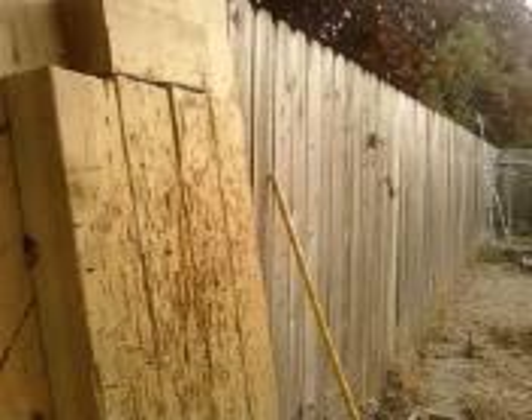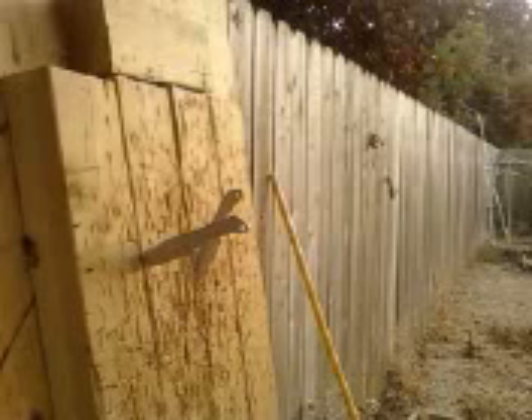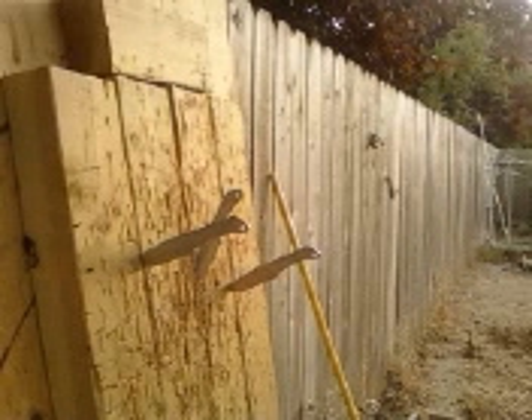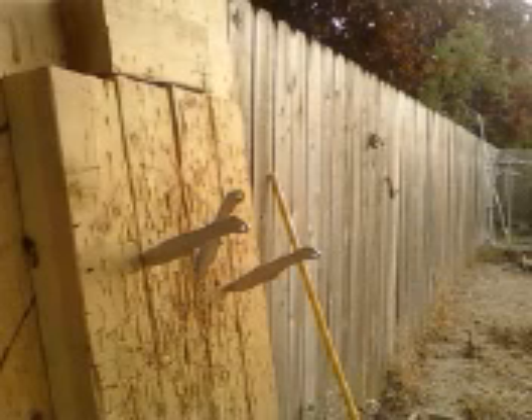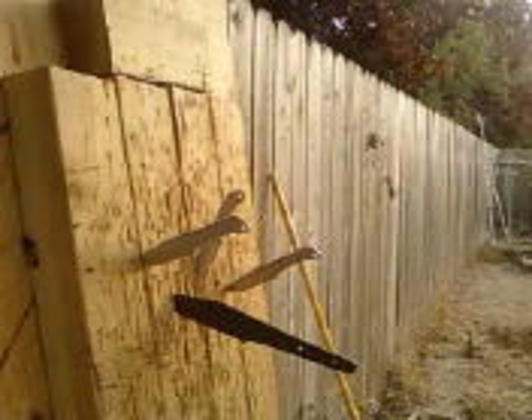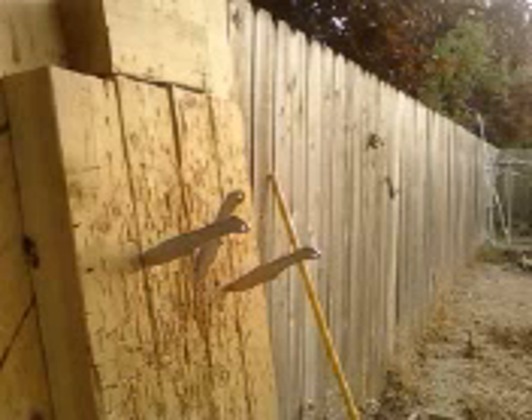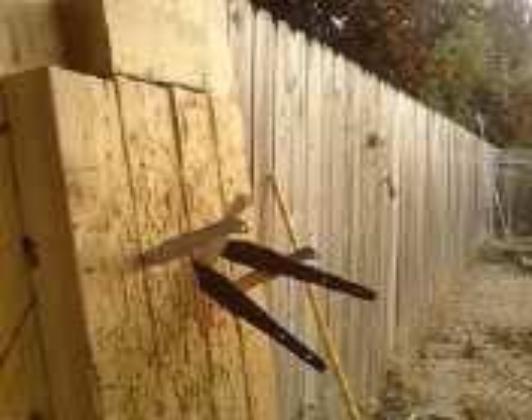Never claimed to be a professional, but that doesn't mean I'm not enjoying this. There we go — at least I got a good placement on those. Mission accomplished. Close enough.